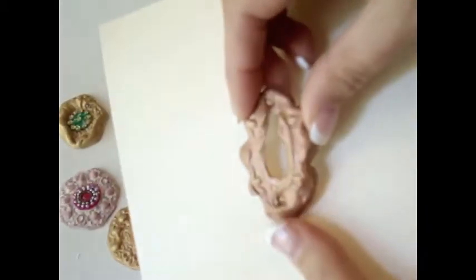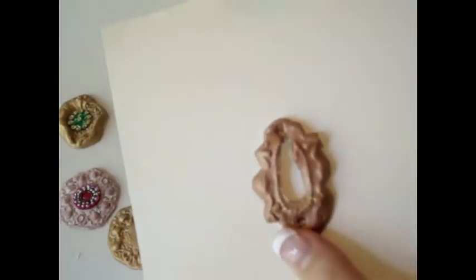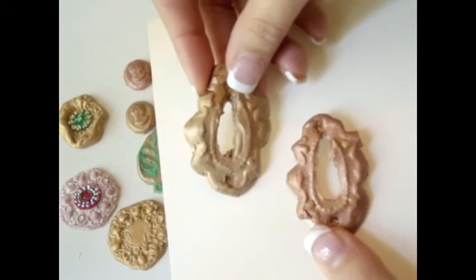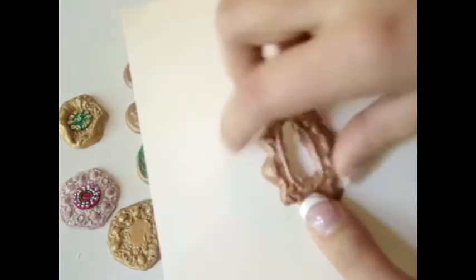I also made it with this other color — just very, very cute. And this other one here as well. I really, really like this. And then you could try to put a key inside.